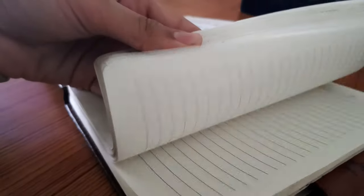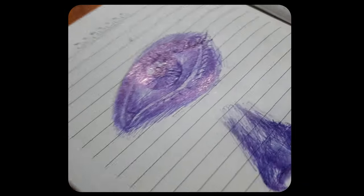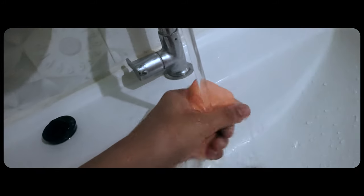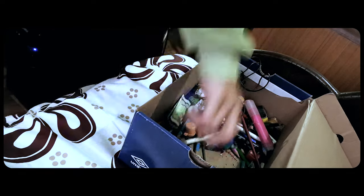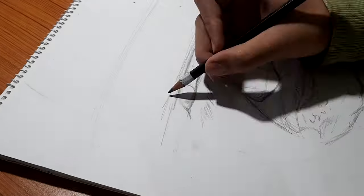First I'm going to make a small drawing using ballpoint pen — that's my test drawing. Now let's move to the big drawing. It's going to be a big challenge because I've never done it before, but it's going to be epic. Okay, let's do this.